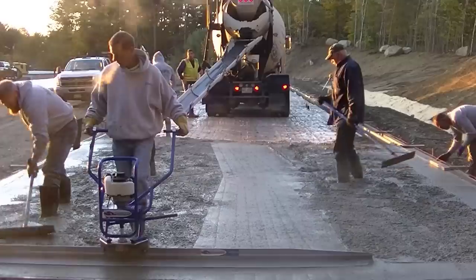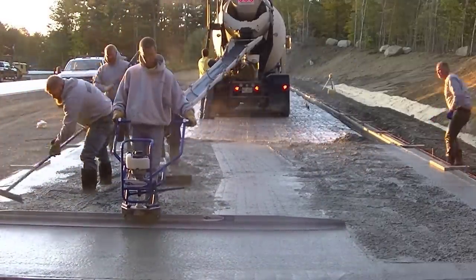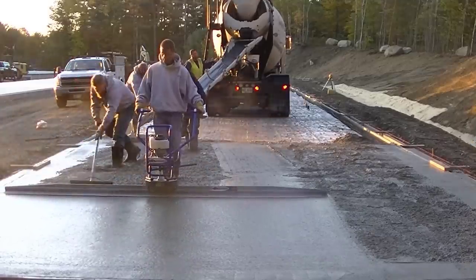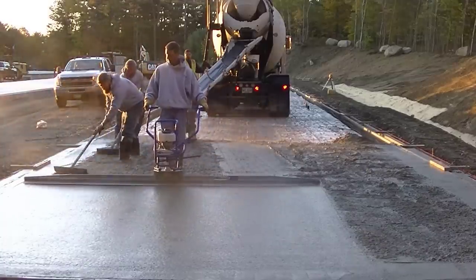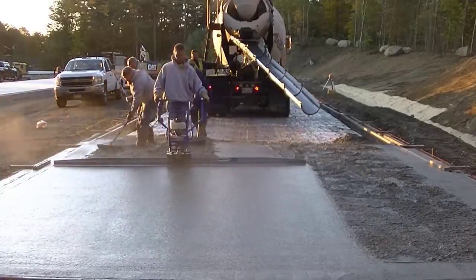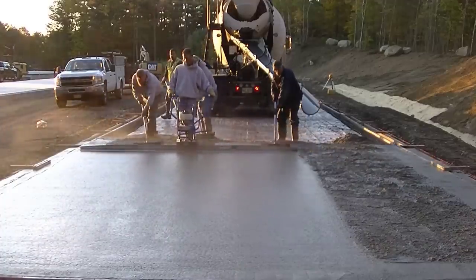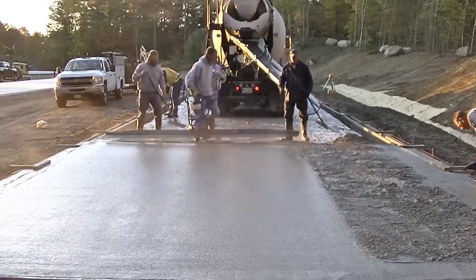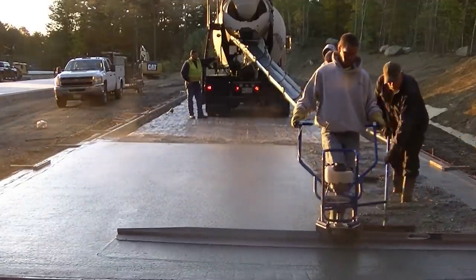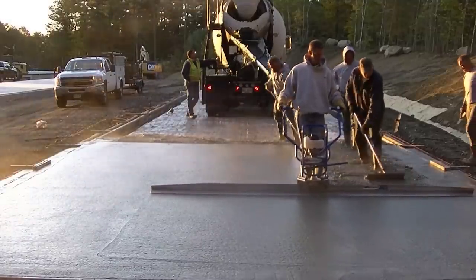Make sure you guys hang out for the end of the video — I've got a giveaway where we're going to give away one of these screeds and pick a winner today from a previous video I made on how to screed concrete floors. Here we're doing a 220-foot by 20-foot concrete slab with the vibra screed, so just over 4,000 square feet of concrete slab, and the Marshalltown screed made it really easy to do a slab this size.